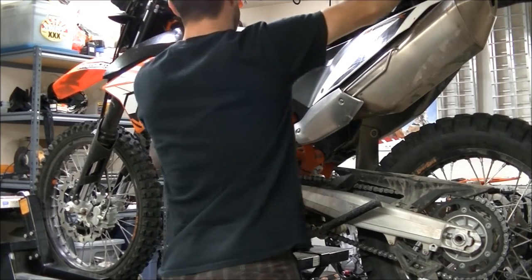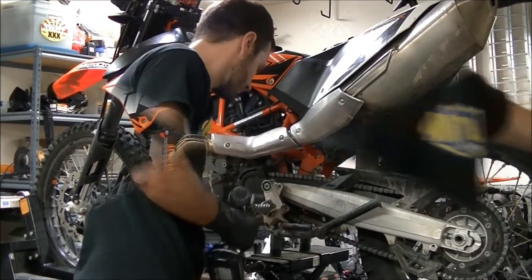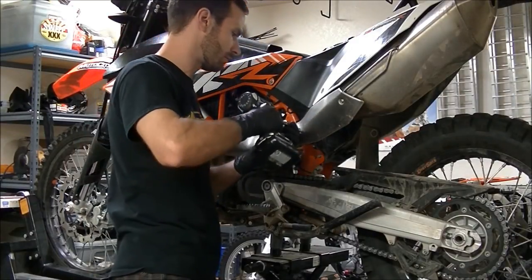Begin by removing the seat — pull the rubber strap towards the front of the bike, which will unlatch the seat. Pull the seat off and store it.